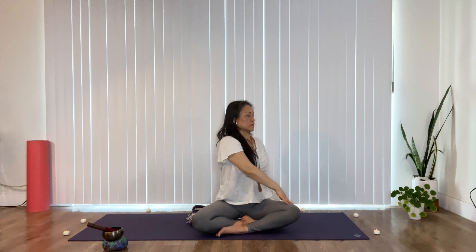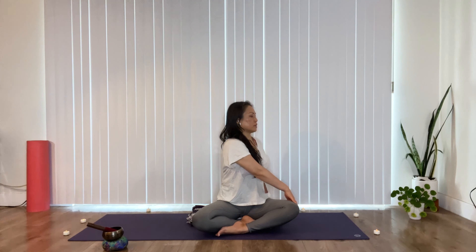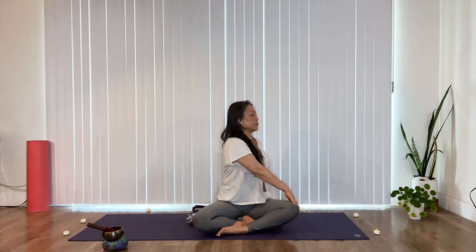Inhale to center, reach up, exhale to twist to the other side. Back hand helps you to sit tall, front hand helps you to twist — pull. Expand through your collar bones, draw that shoulder back and breathe. Getting taller with your inhale, twist with your exhale. Taller with your inhale, twist with your exhale — letting go of anything that's not serving you. Creating space for what you're open to receive.